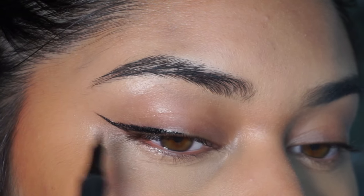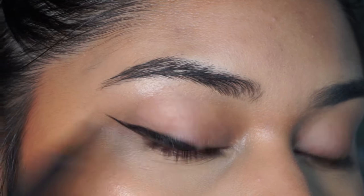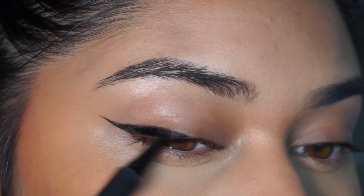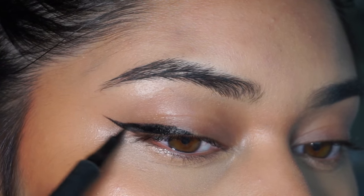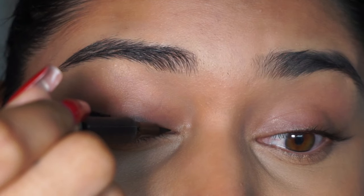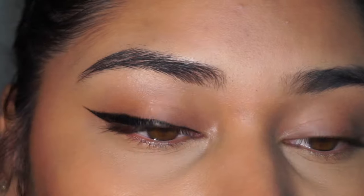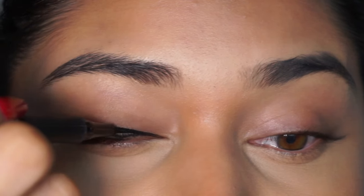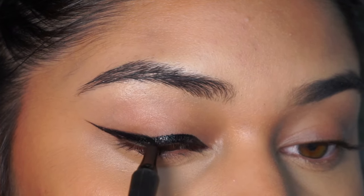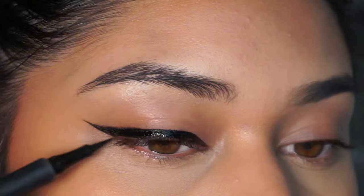What I did was initially make that first line in the outer corner, then follow my lower lash line and create an extended wing. I gradually build up the wing on my lid, focusing on the outer corner and making a clean wing. If you mess up or it gets too thick, you can always clean it up with concealer — which I do end up doing on my other eye. After the initial wing, I go in on the inner corner and line my entire lash line.